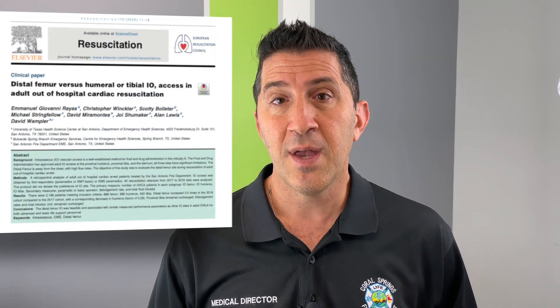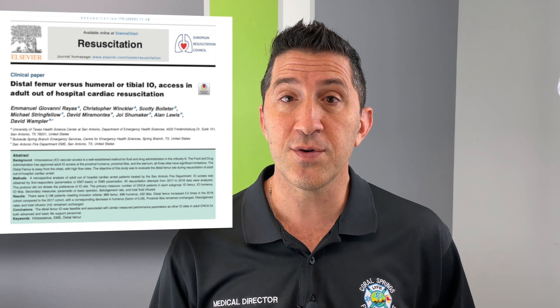Hey everyone, this is Dr. Peter Entevi for another edition of the Entevi Minute. Now you know how much we love the distal femoral IO in pediatric cardiac arrest, but now there's an amazing new study just published in Resuscitation by San Antonio Fire Department that shows it's just as good in adults.